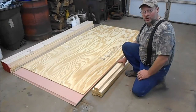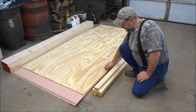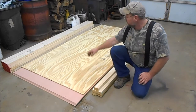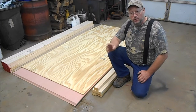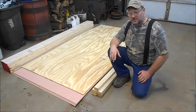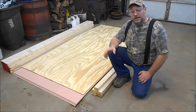This is just some of the material we're going to be using on this princess bed. We have some two by threes, a sheet of half-inch plywood, and about five sheets of luan. We also got some two by fours. The two by fours we're going to cut in half — we want two by twos. I figured it was cheaper to buy two by fours than two by twos, so I'll just cut them in half on the table saw.